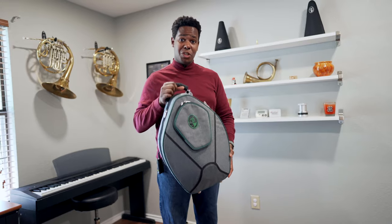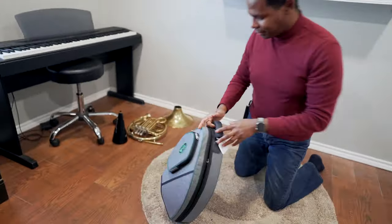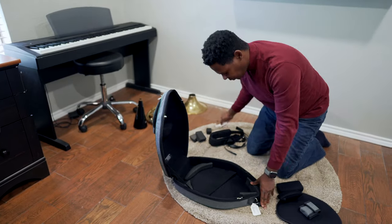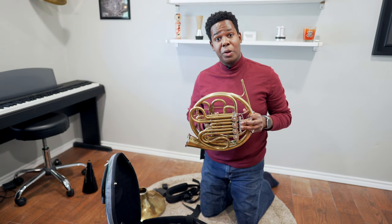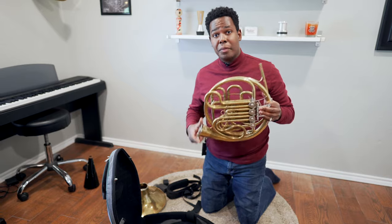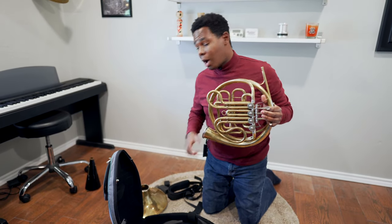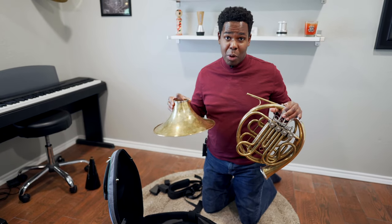Although this case is small, it can fit almost any horn. This horn is an original Geyer from 1952. It has a large wrap, and it was converted to a screw bell with a Yamaha ring, which makes the bell taller than most other horns.